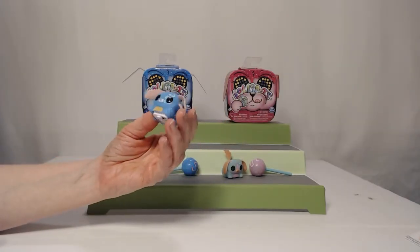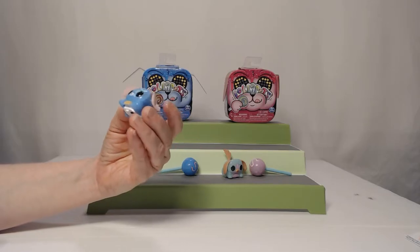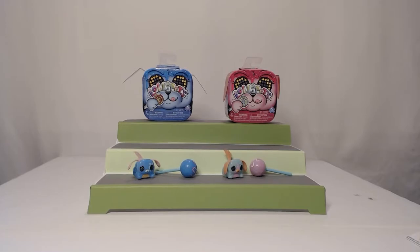They're cute — even not turned on, they're cute. That face is so adorable. Alright guys, I hope you enjoyed this one. Please let us know in the comments as always. Have a great day. Bye!